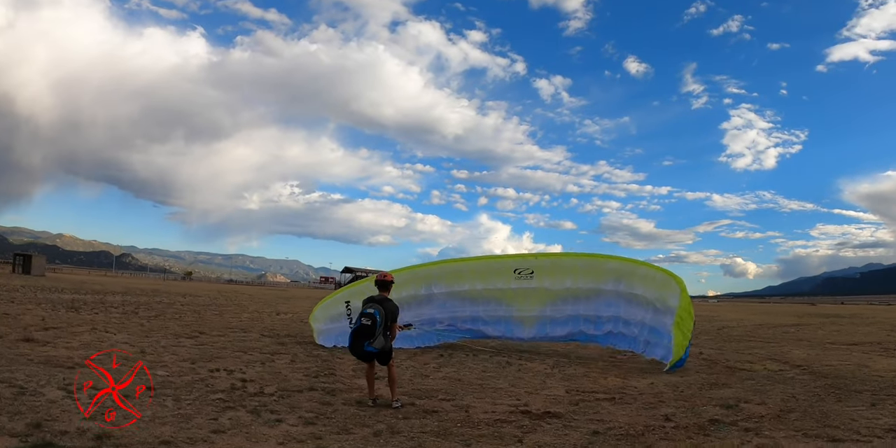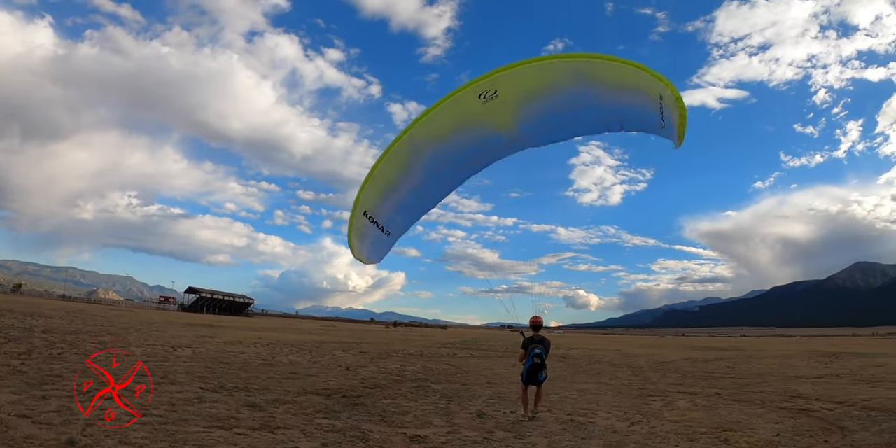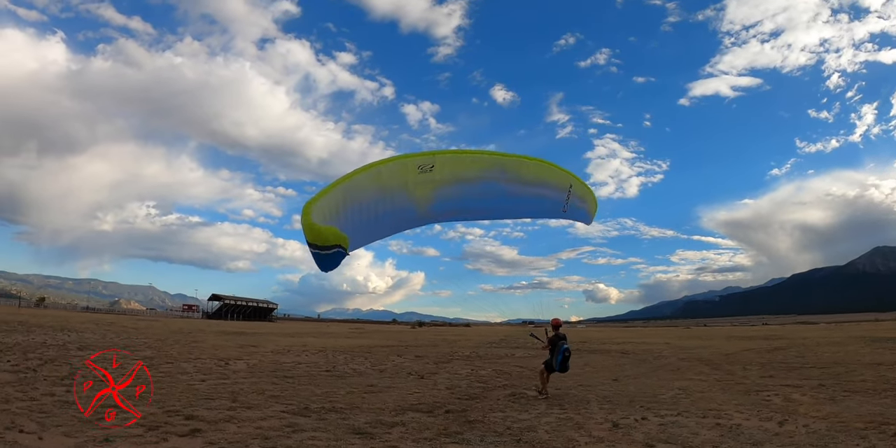So if you can hear the wind, that's a good sign the wind is strong enough to where you want to — what I call — face the beast, and be able to support yourself by leaning back as you inflate that glider. You'll start hearing that wind around six miles per hour. So now that we've clipped in successfully and we have our A's in our hands, let's talk about the next few steps.